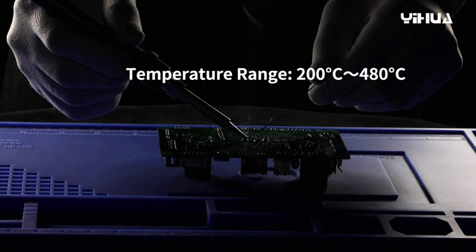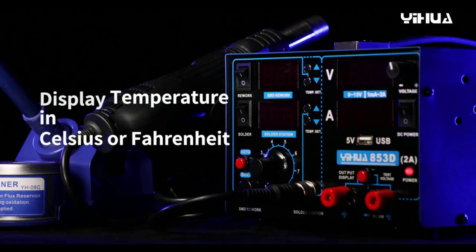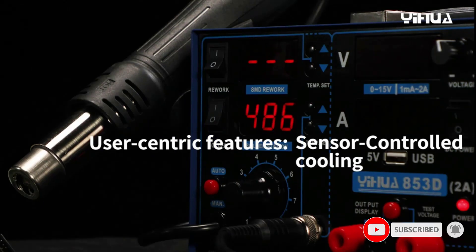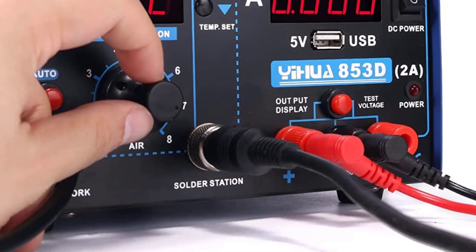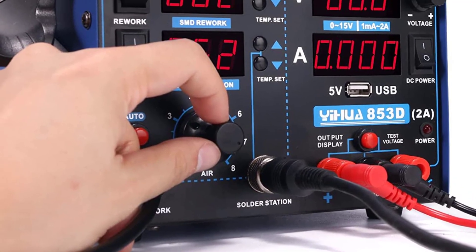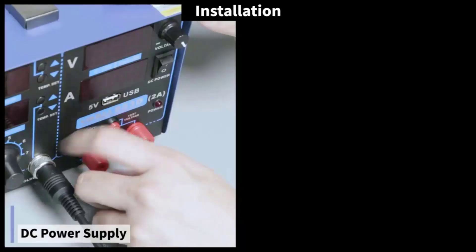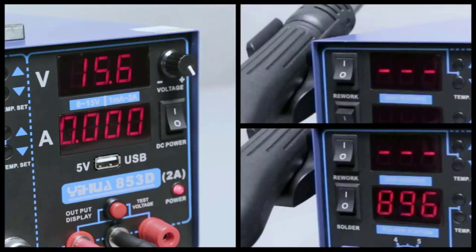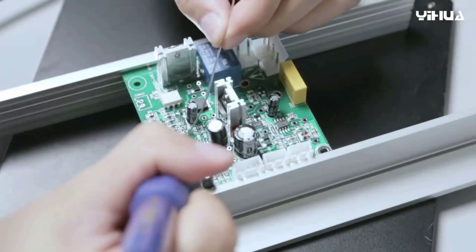Specifications: you can set the soldering station from 392–896°F, the hot air rework station from 212–896°F with adjustable air volume up to 120 liters per minute max, and the DC power supply from 0–15V in output mode or measure 0–35V DC in test mode. The station is equipped with a 0.5A 5V USB port so you can test or work on devices while they're powered. Both the soldering station and the hot air rework station feature high-precision PID temperature stabilization to maintain the set temperature for a more efficient and smoother soldering/rework experience.